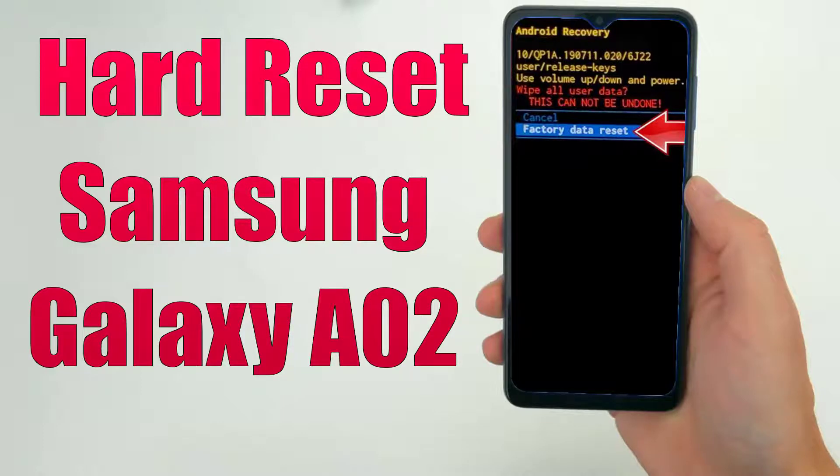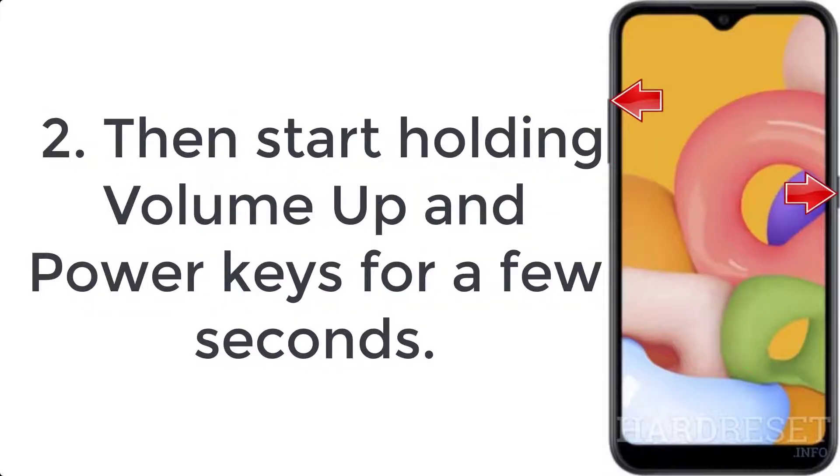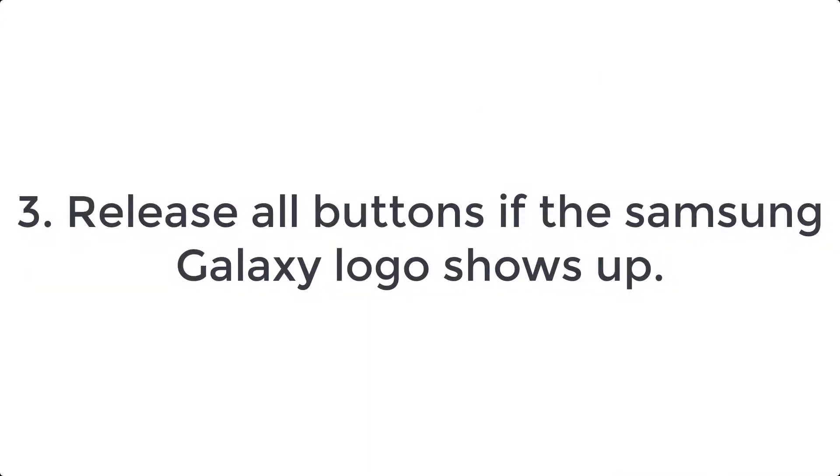How to hard reset Samsung Galaxy A02. Step 1: Turn off the mobile by pressing the volume down plus power button for a couple of seconds. Step 2: Then start holding volume up and power keys for a few seconds. Step 3: Release all buttons when the Samsung Galaxy logo shows up.